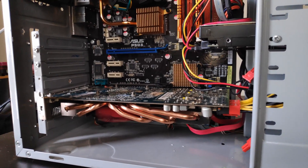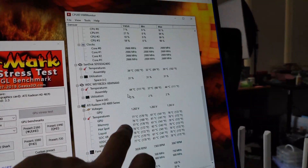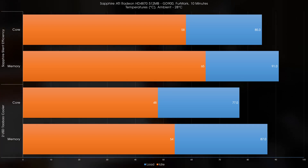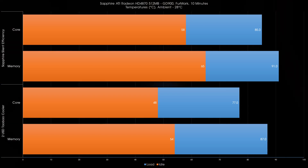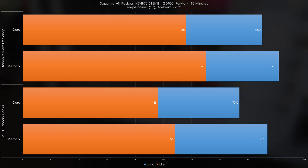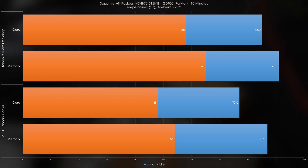To get the heatsink to fit I had to remove the card's shroud, and due to clearance issues I also had to skip installing the copper heatsinks on the GDDR5 memory modules. I was worried they'd overheat during my 10-minute Furmark run, but to my surprise both core and memory ran cooler — core temperatures improved by 8°C while memory improved by 4°C, even though the memory is now passively cooled. This is probably because the original heatsink couldn't dissipate core heat fast enough, so the heat transferred to the memory, which was counterproductive.